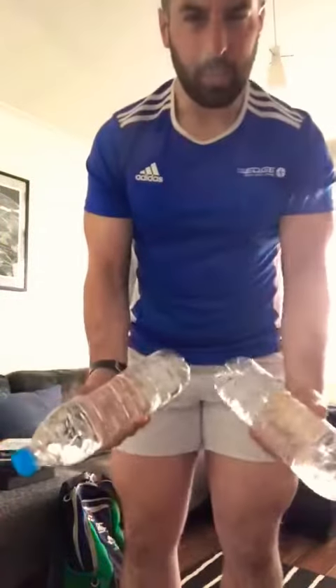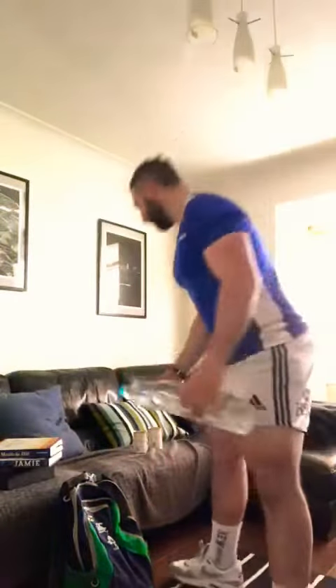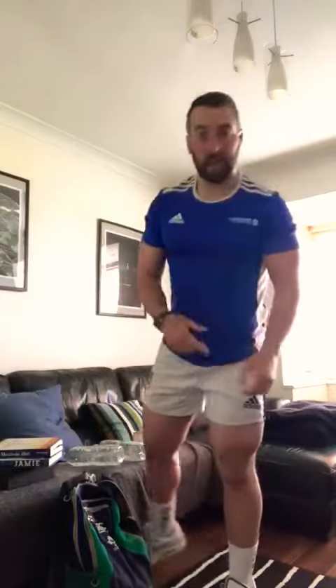Another thing you could do: a couple of 1.25 liter bottles of water — again for your arms, chest press, shoulder press, anything. It just adds a little bit more resistance than doing bodyweight. It'll help you add a bit to your workout.